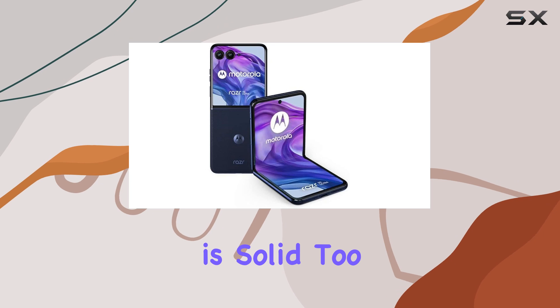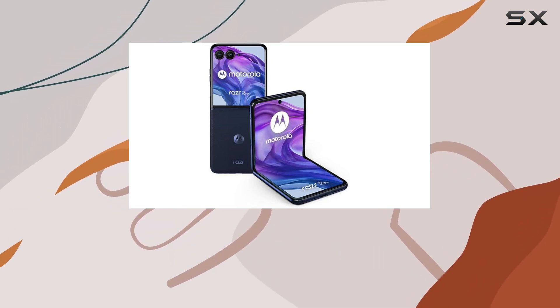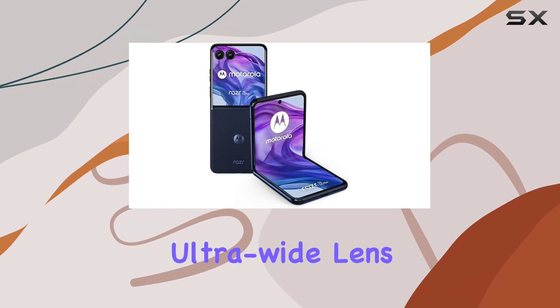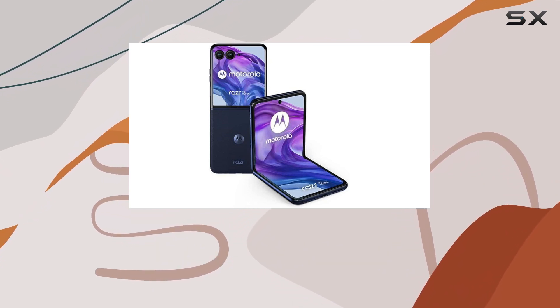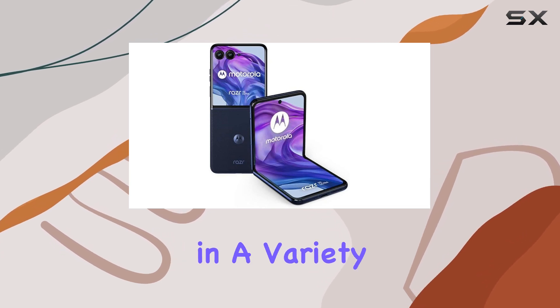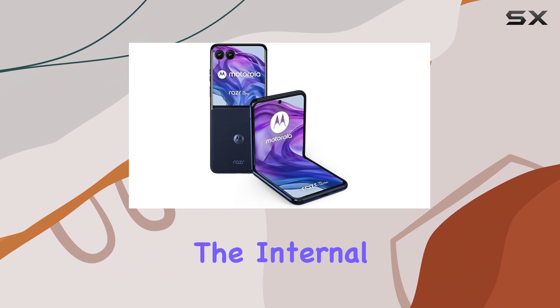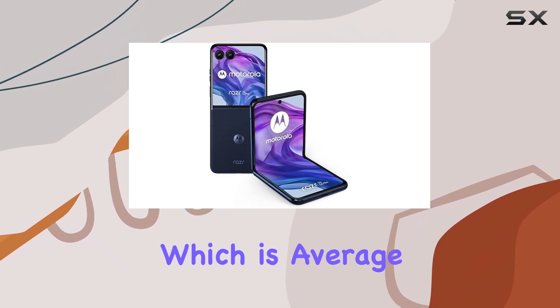Camera performance is solid too, although it doesn't quite match the best camera phones out there. The Razr 50 Ultra ditches the ultra-wide lens for a 2x telephoto, which might disappoint some, but the rear cameras still perform well in a variety of lighting conditions. Where the phone stumbles a bit is with the internal selfie camera, which is average at best.